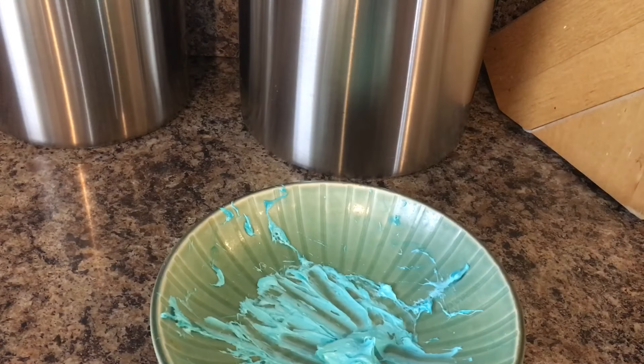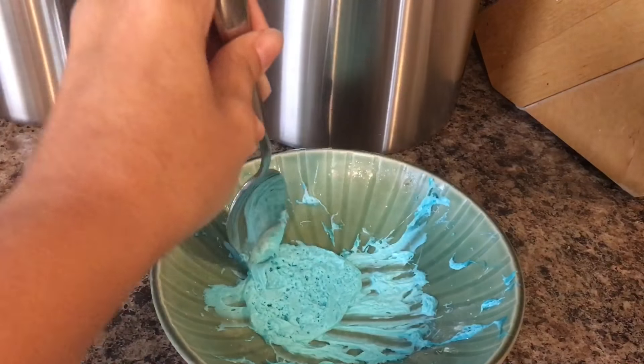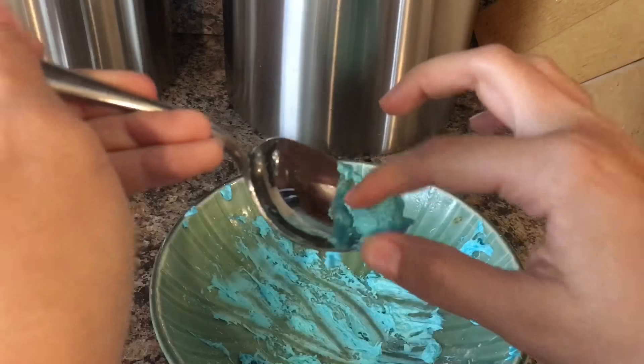Now we're gonna put it back in there for one minute. This is how it looks now — you're just gonna want to stir it, and be careful, it's really really hot, so don't burn yourself.